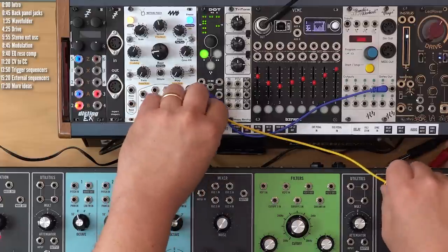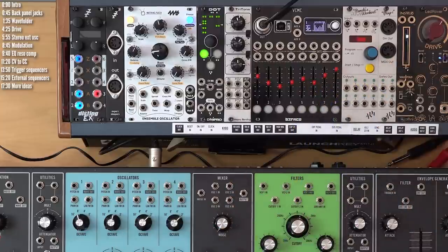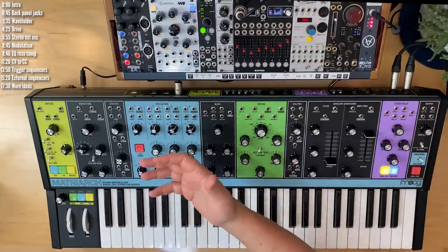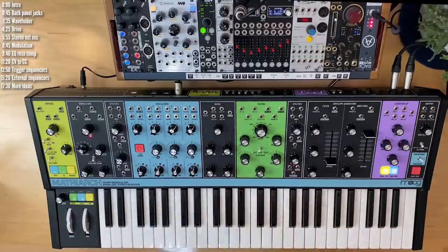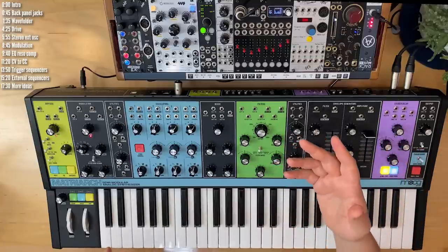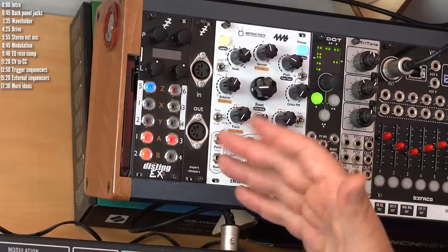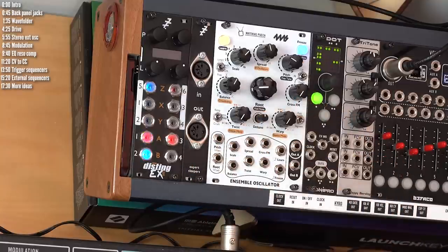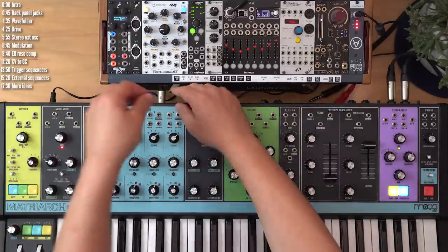Another interesting pairing is any of the numerous generative or interesting Eurorack sequencers out there. The built-in sequencer and arpeggiator in Matriarch are nice, but like most semi-modular sequencers, they're pretty simple — they play back whatever's fed into them. There are plenty of interesting options like Rene from Make Noise or Turing Machine from Music Thing Modular. There's also a mini Turing Machine or shift register random CV generator inside Disting or Disting EX. Let's try that out.